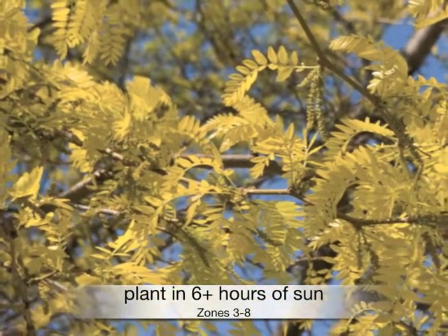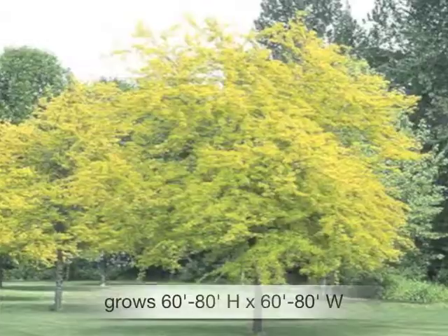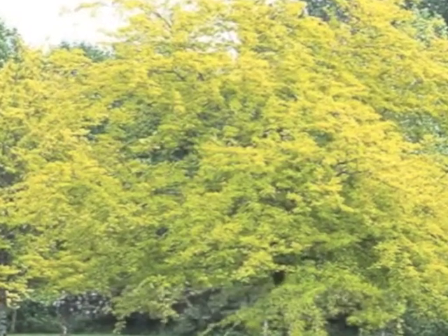Plant in full sun in zones 3 through 8. Grows 60 to 80 feet high and wide — a burst of sunshine.